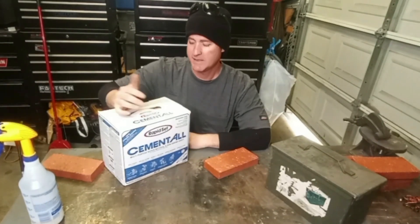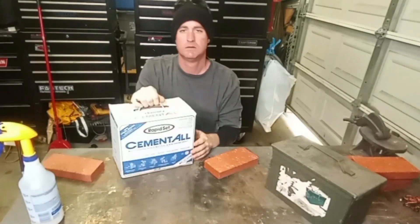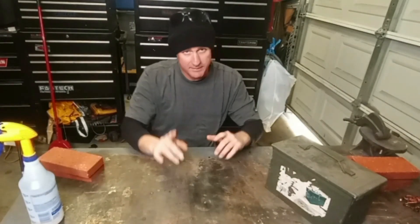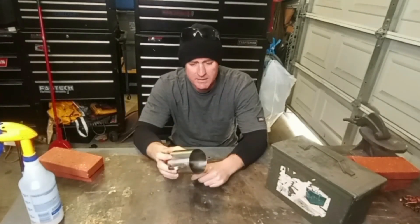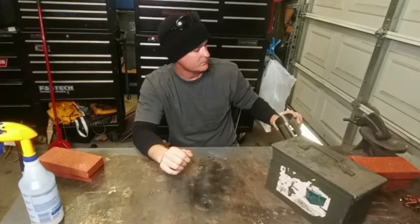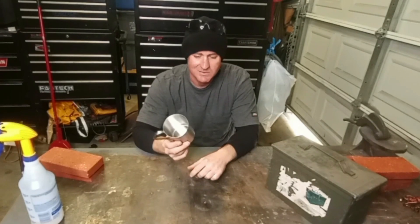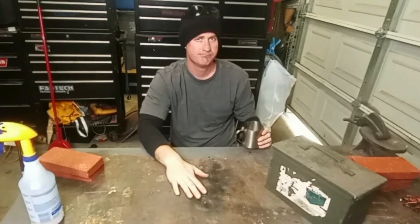It's trial and error — if it doesn't work, I'll come back to it. The rapid set grout and standard bricks are 60 cents a piece at Home Depot. I also picked up a stainless steel coffee cup to use as a crucible. Stainless steel melts around 2,500°F, and what I'm melting will take about 1,800°F, so hopefully it'll hold up. Let's go ahead and start putting it together.